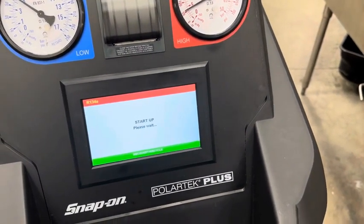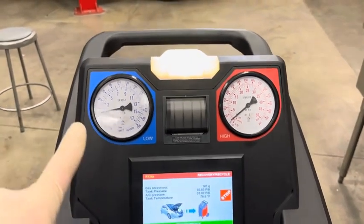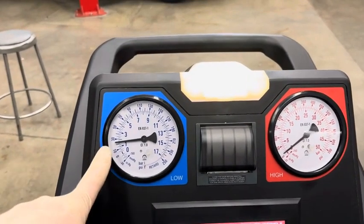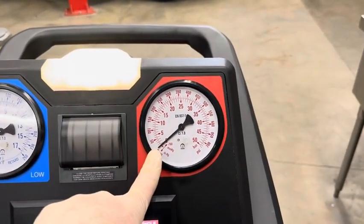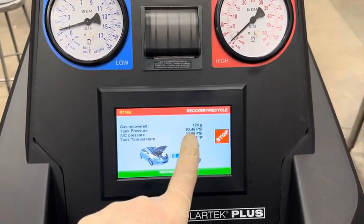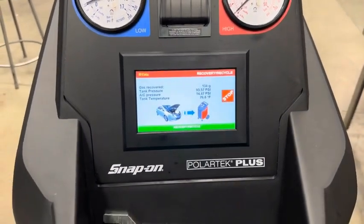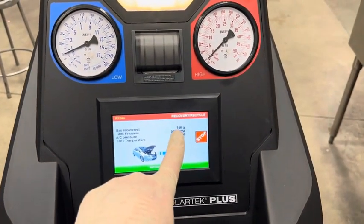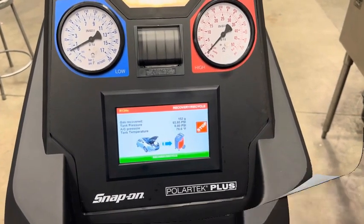Let the machine do its job. During the recovery process, you'll notice a couple of things: first, the pressures will start dropping. After just a few minutes, the low pressure is down below 30 and the high pressure is almost down to zero. It also counts how many grams it's recovered and provides pressure and temperature information. Avoid touching or pushing the machine during recovery, as that will throw off the scale and give a wrong reading.